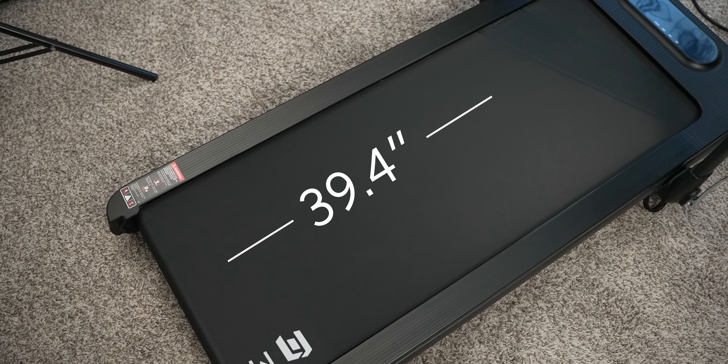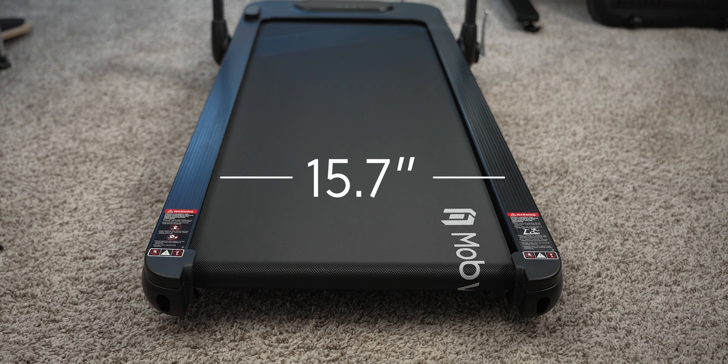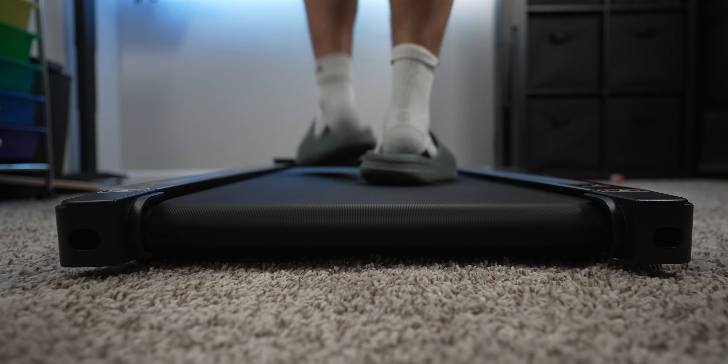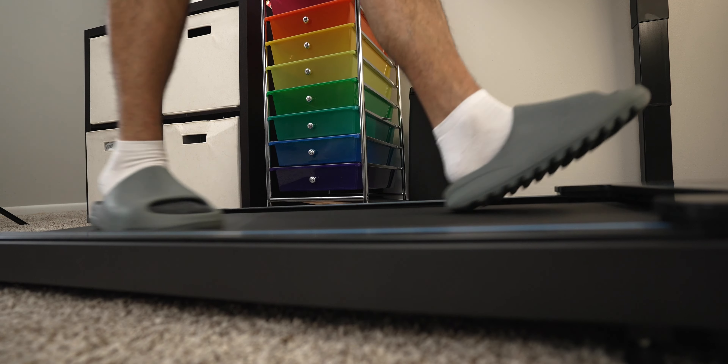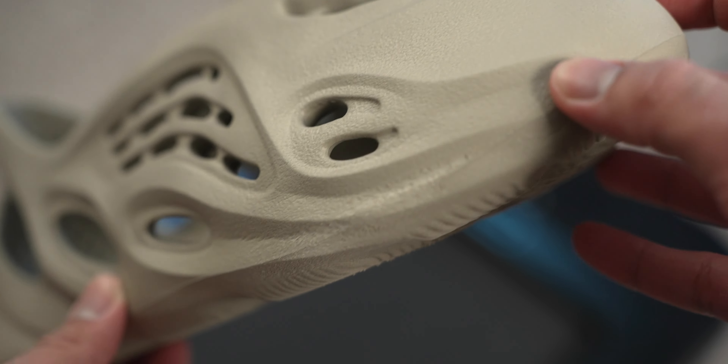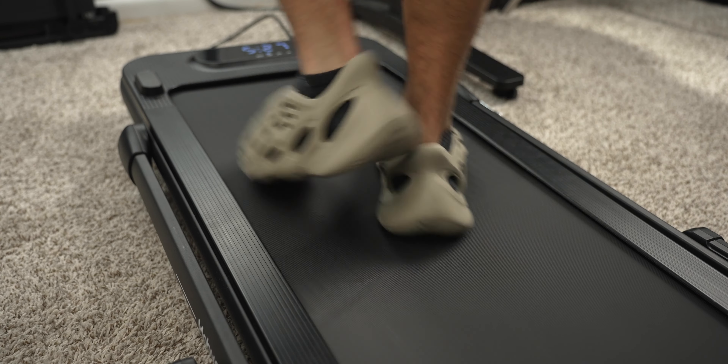Because they're so compact, you have a small area to actually run and walk on — about 39.4 inches in length and around 16 inches in width. Personally, I struggle to run on these treadmills. Walking is fine, but I find myself occasionally tripping and hitting the sides. I've been using slides and foam runners and you can already see the scuff marks from constantly hitting the sides of the treadmill. My footwear is pretty thick and I do have massive feet, so that's also part of it.